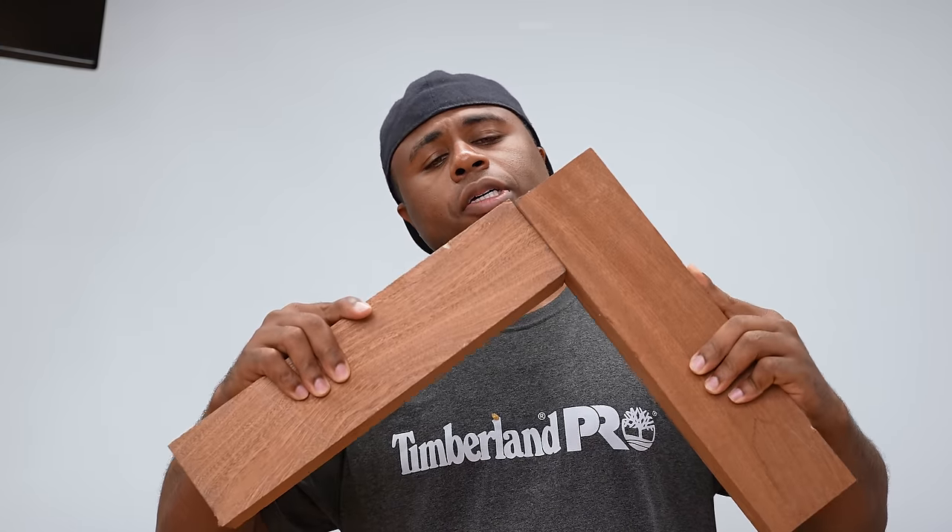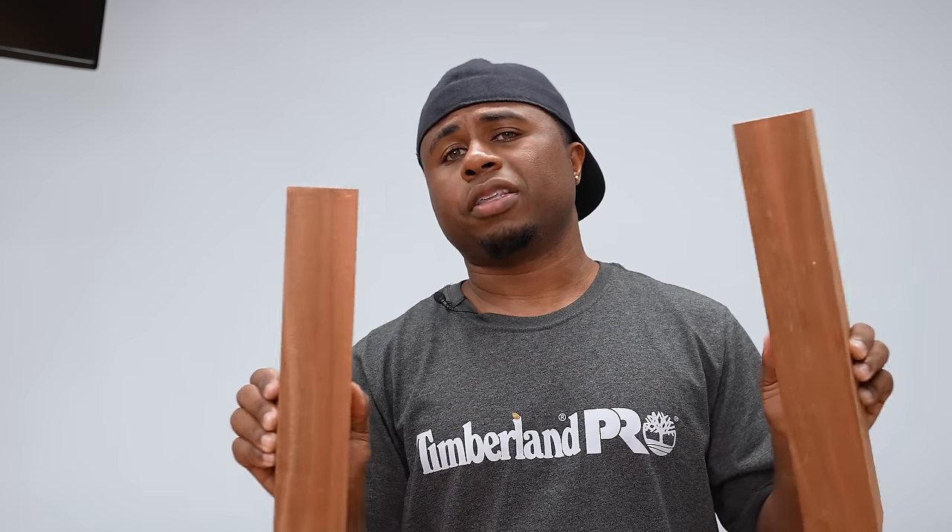If you want to join larger stock material — anything bigger than a three-quarter-inch piece of material, maybe inch-and-a-half or so — dowels would work, but if you want something stronger you're going to have to do something different. I'm going to be using a beadlock system, and we'll see what the difference is between that and the dowel.